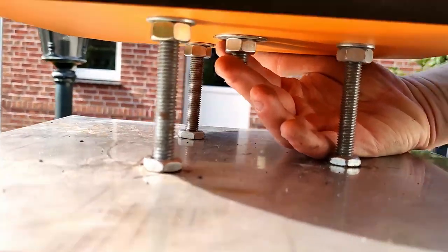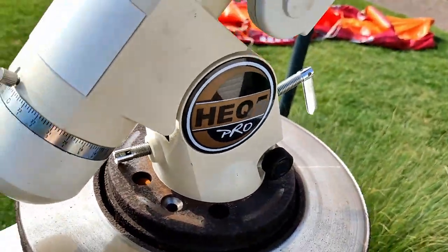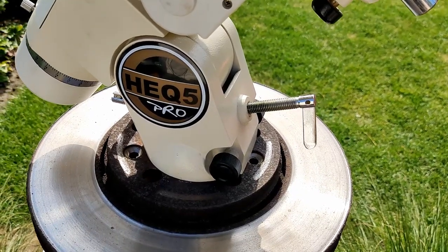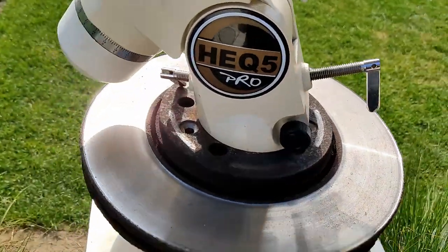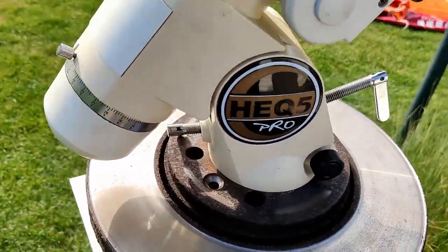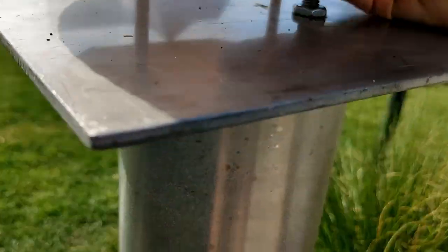For polar alignment, which is very important, I loosen the nut and rotate the head of the mount because I don't have a north cap. I've found it isn't really important — I've read online that it is very possible to do without the north cap, and you don't have to do it that often, so it isn't really a big deal. I wouldn't go the extra mile for the north cap; in my opinion it's not worth it.